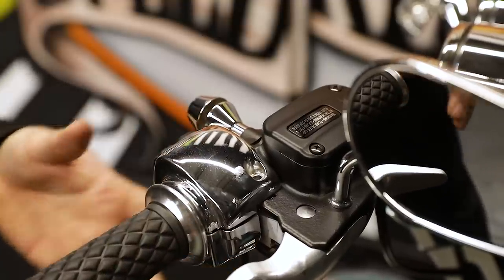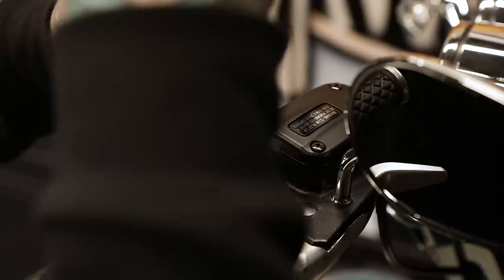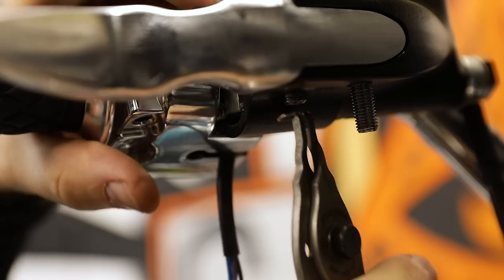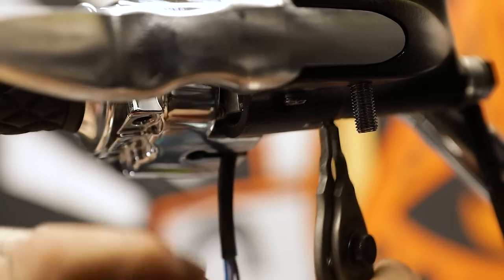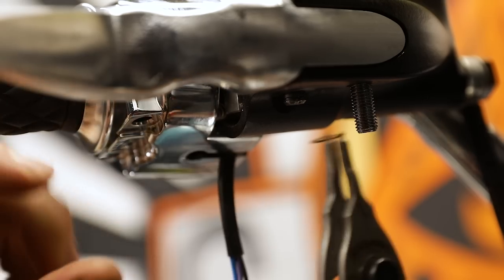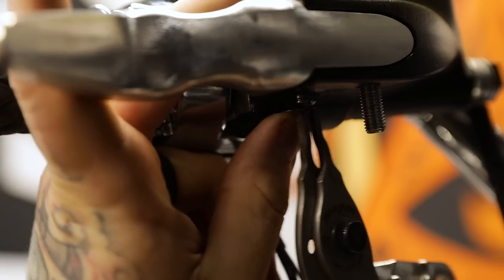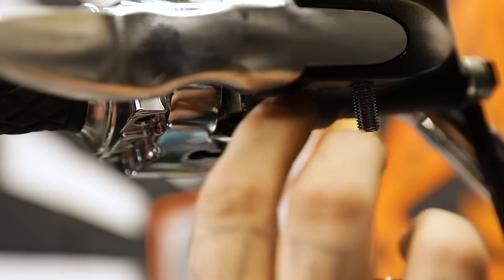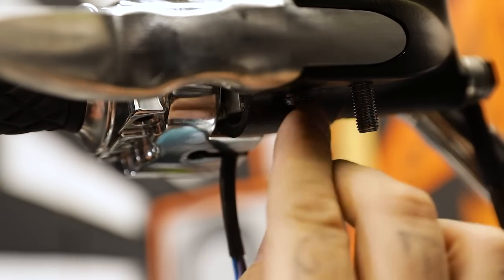Put your top cap back on and screw everything down. Just test your throttle out real quick, make sure everything's working properly. Go ahead and pop your screws back in. We'll put our snap ring back in location — again, be careful not to over-spread these, they are very delicate. You're looking to spread it just enough to get over it. Lock it in that ridge, make sure she doesn't come off, and you're good to go.